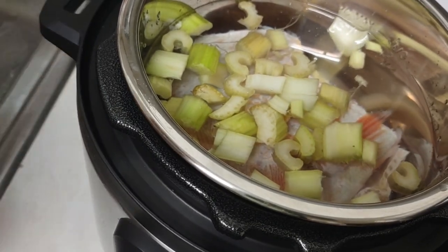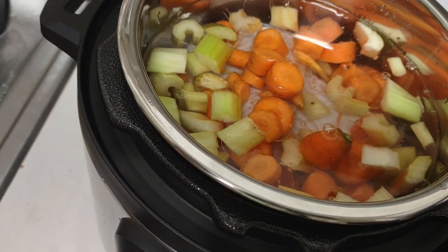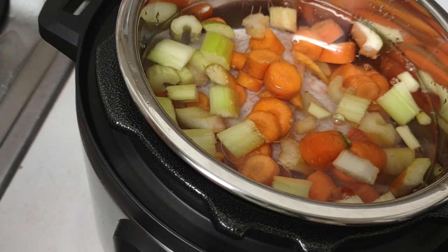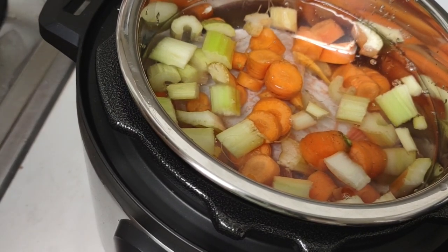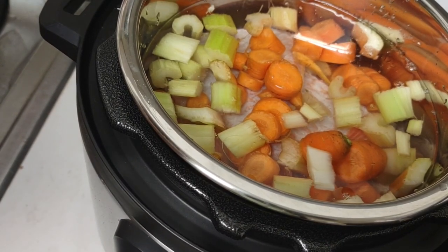I'm pouring in the carrots — doesn't that look beautiful? The fish had started to go bad on me, but I washed it and washed off the bad part. Sometimes it just starts to smell and you wash it and it smells good afterwards, so we're safe here.